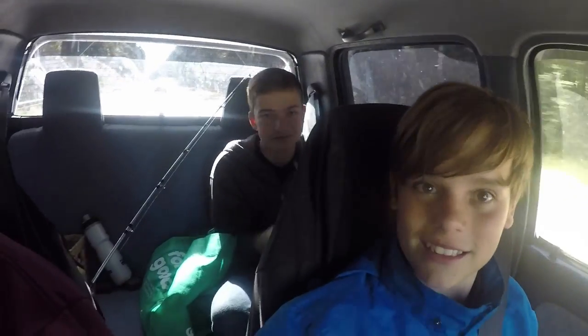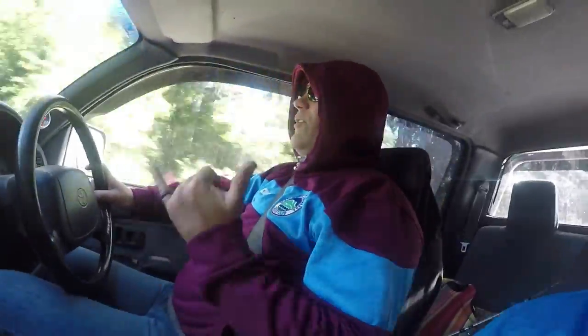Alright, we're in the car on our way to our fishing spot. We've got Henry in the back, me in the front, Dad driving. Enjoy.